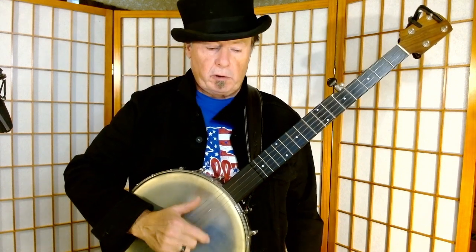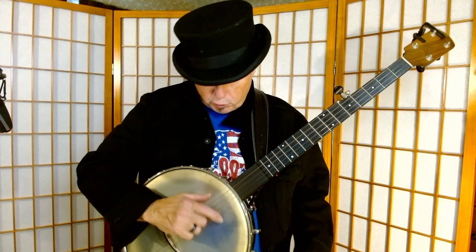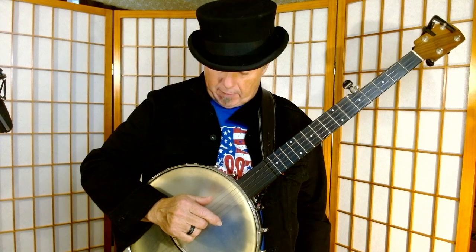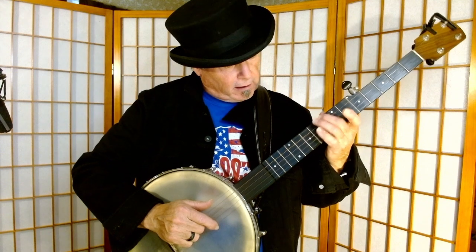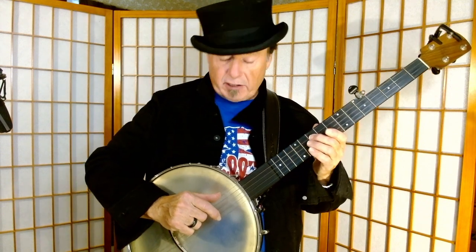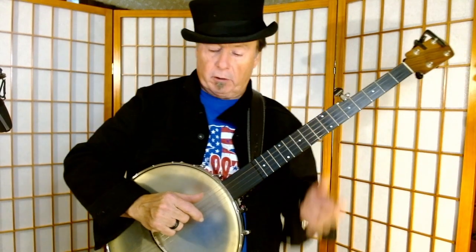Ideally what you're doing is just practicing — you're striking down. It doesn't really matter, at least at the beginning, what string you're starting to strike down with. So you're striking down, then you're strumming, and then you're plucking up on the fifth string. The fifth string almost never gets fretted — there are rare occasions when you do, but it's usually your kind of rhythmic drone. Some people call it a drone, some people call it a rhythmic device.